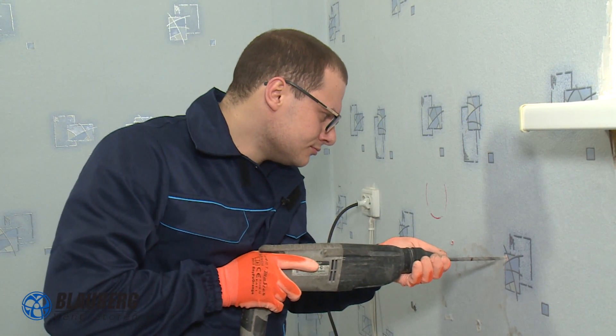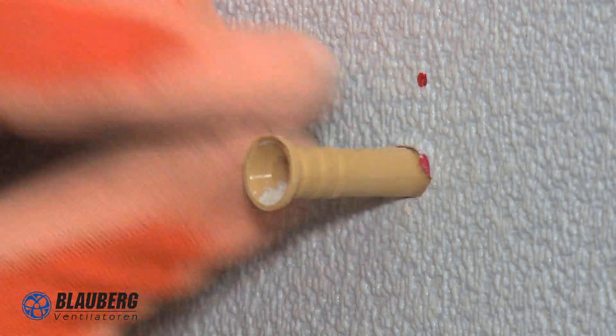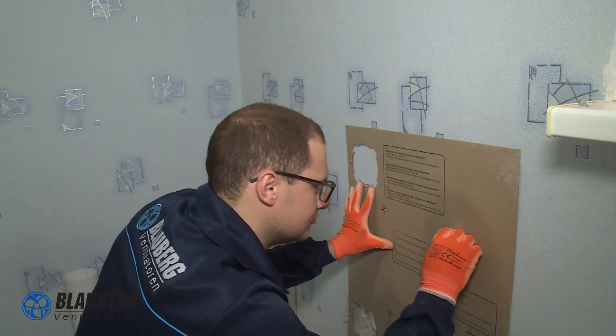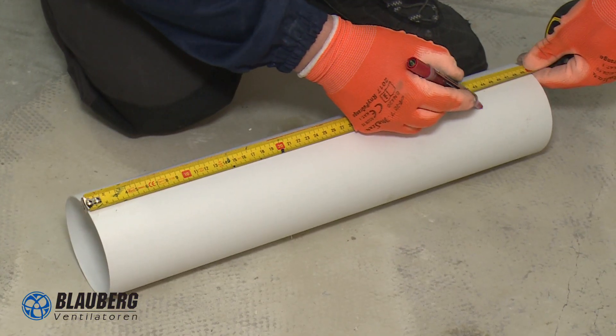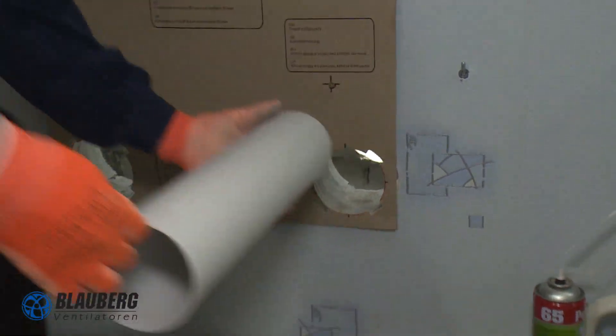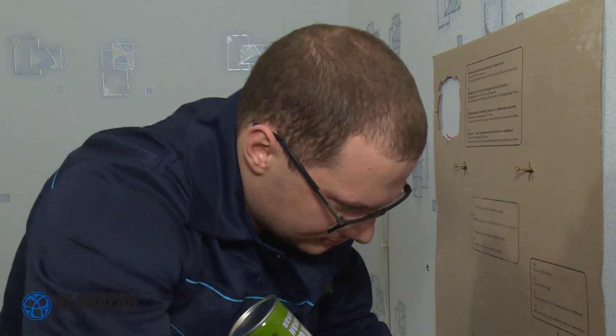Now it is time to drill the unit mounting holes. Once done with the holes, the dowels are inserted and the template is reattached to the wall. We have prepared an air duct, its length being flush with the wall on the inside and protruding 2 cm outside, in order to fit the external vent hood. The air ducts are inserted into the hole at a decline of about 3 degrees. The gaps between the wall and the air duct are filled with expansion foam.